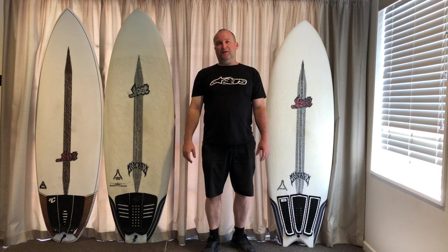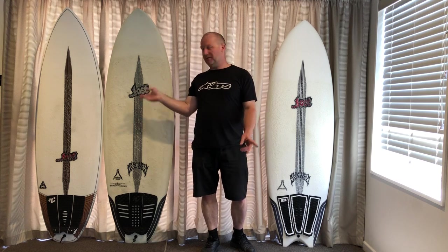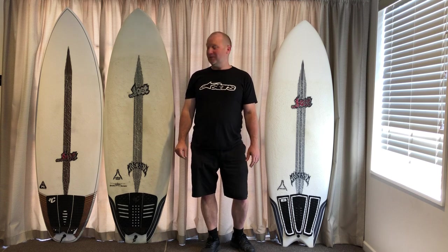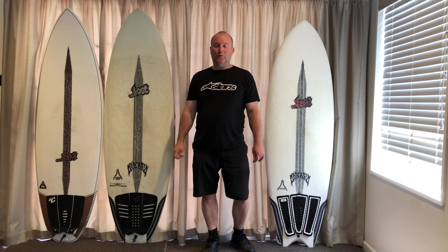Hey guys, hope everybody's well. A bit of a treat for you today, or possibly not depending on how confused you are with the puddle jumper series. I thought we were pretty much done with it, but Lost came out with another little puddle jumper called the Puddle Jumper HP. Over here the whole series are absolutely cracking boards.